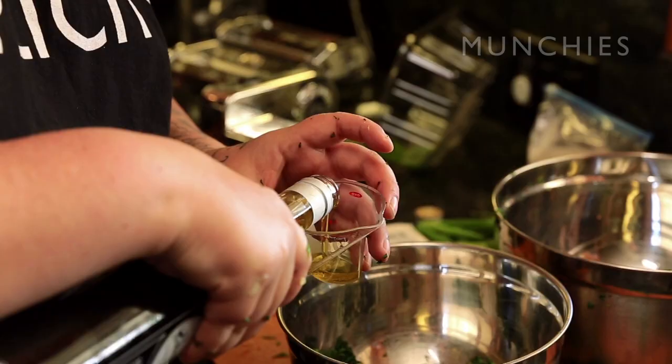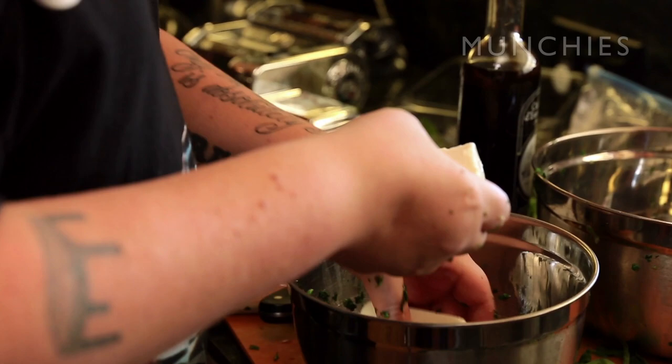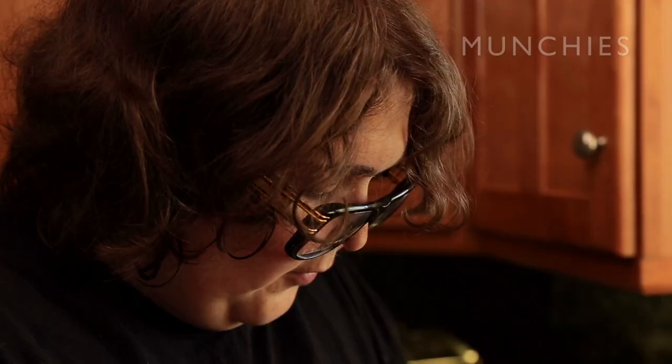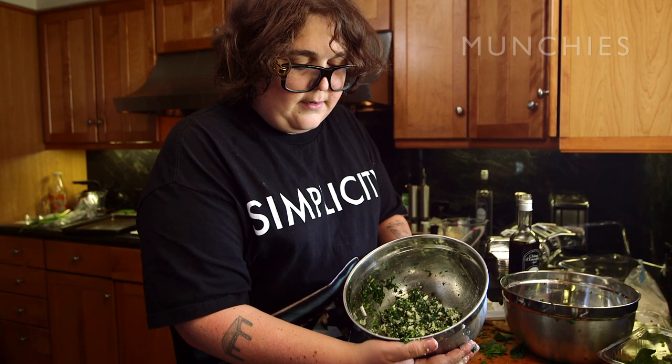Now we're going to put some olive oil in the greens mixture. And then we're going to mix in that feta — putting a little extra feta in is not going to hurt, it's going to taste good. I have a good palate, so listen to me. So this is how it looks now. The filling is done, all in a nice little package. Next we're going to make the hard dough for the pockets.